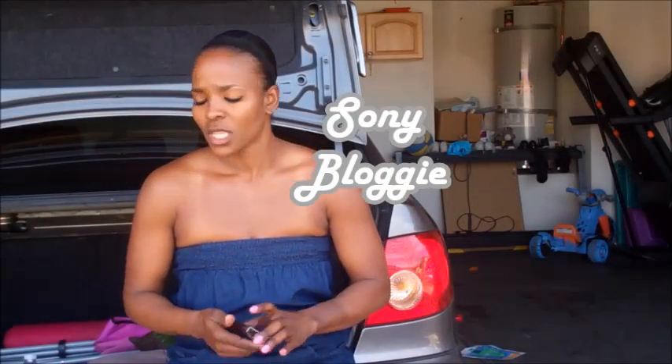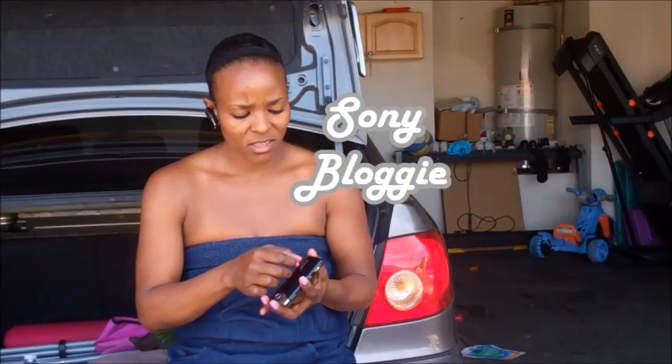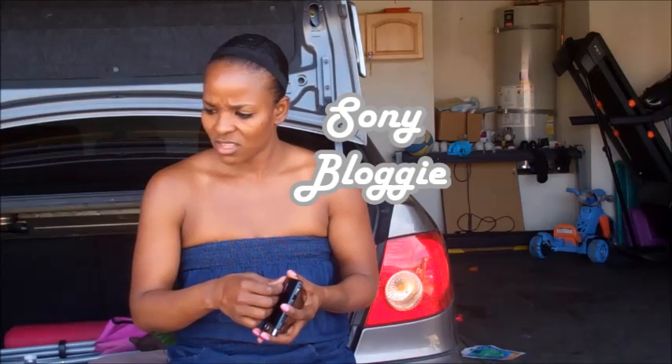Hey guys, it's the Soulja Girl. Listen — ow! It poked me! You okay? Thank you.